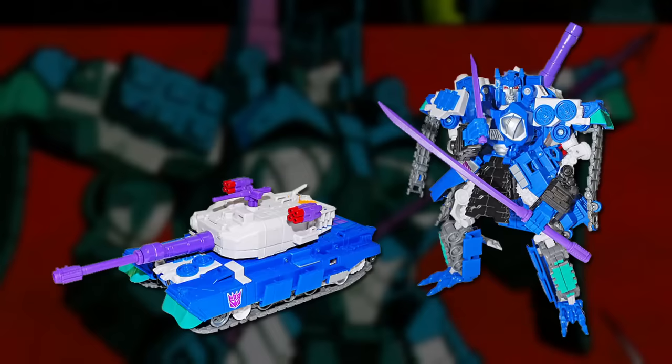With Overlord's popularity at new highs thanks to Last Stand and fans hungry for a new toy, the official Transformers convention BotCon jumped on the opportunity and released a new exclusive figure at the 2012 convention.